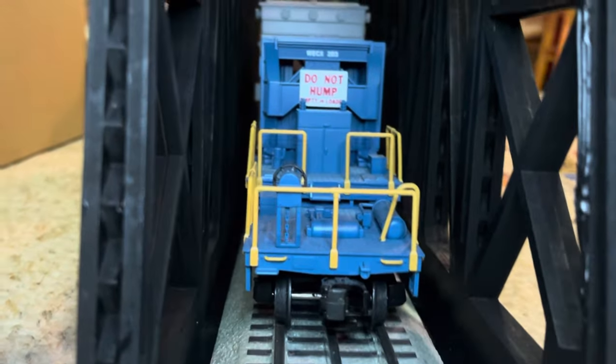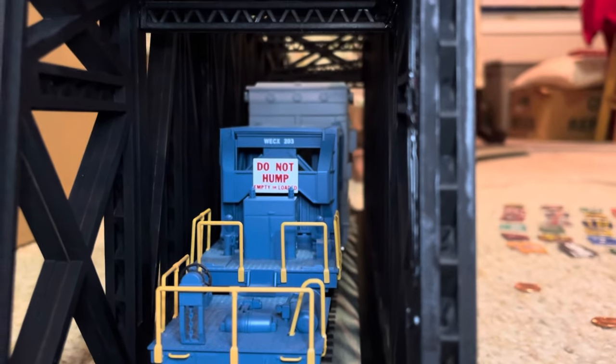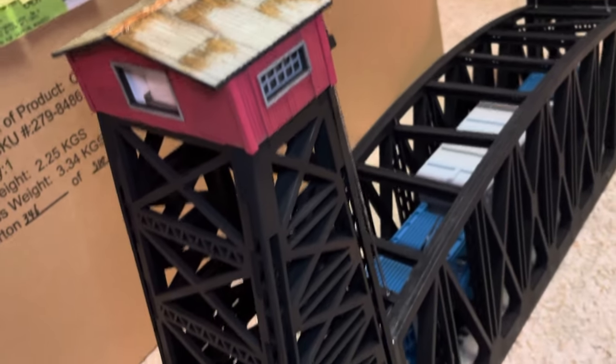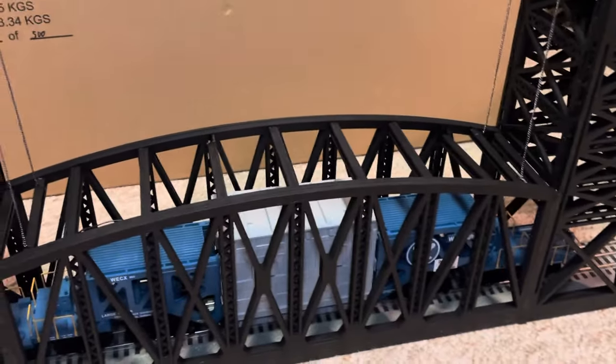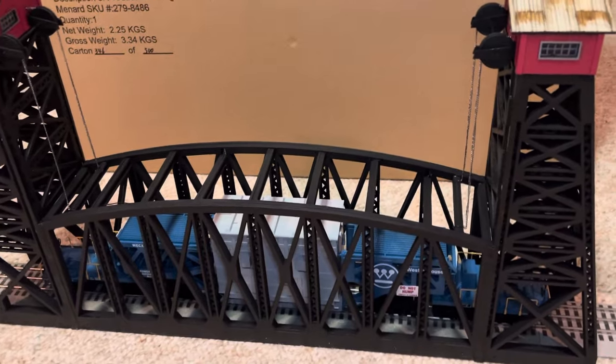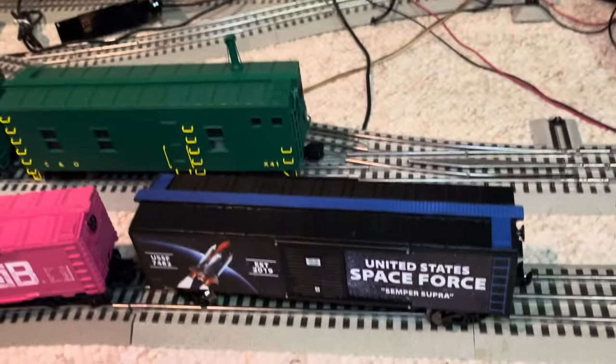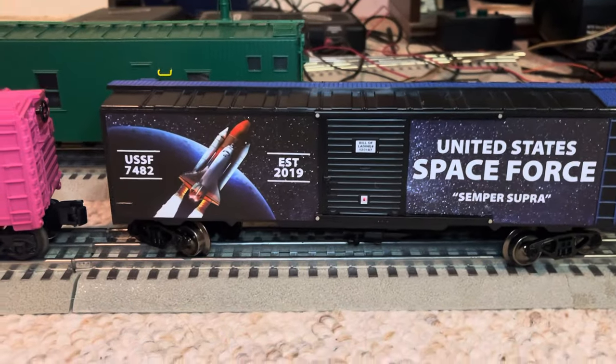You don't have to worry about clearance — Menards got you covered. You can see right down through there, plenty of space for your rolling stock to go through. Once I get the power cord we're going to get it hooked up and lit up and run some trains through it. I've been under the weather lately — got a respiratory illness going on, a little short of breath — but we also got a new piece of rolling stock. This is the Space Force car, from Menards.